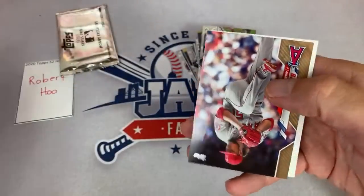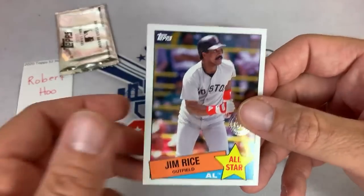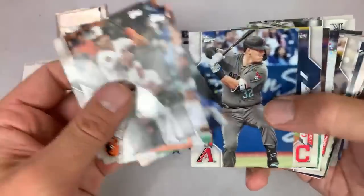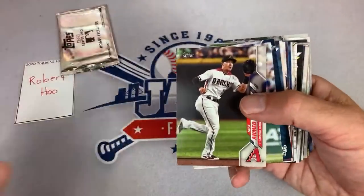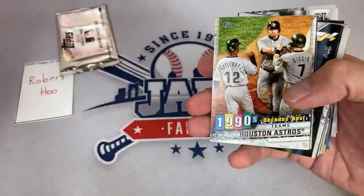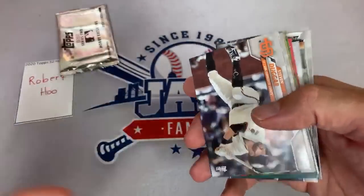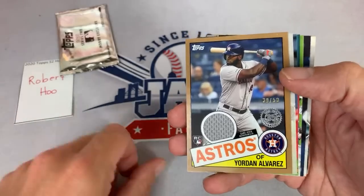Joey is calling a Luis Robert autograph. There is Jaime Barria. There's Jim Rice. There's an Acuna. There's Mookie Betts. We got Dallas Keuchel, Gio Urshela. There's the Houston Astros card from the 1990s — Decade's Best team. They were pretty darn good with the Killer Bs: Bagwell, Biggio, Berkman, Billy Wagner. There's the hit — Yordan Alvarez out of 50! A nice hit there for Robert. So it's two relics to zero autos, but it's a pretty darn good one. Yordan Alvarez, a highly valued rookie in all the 2020 releases — this one is a nice low number, 39 of 50. I'd probably put a price tag of at least $50 on this.